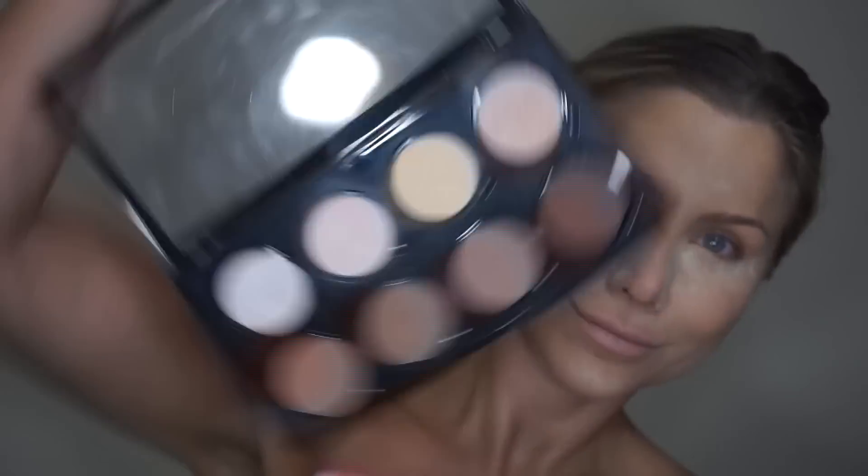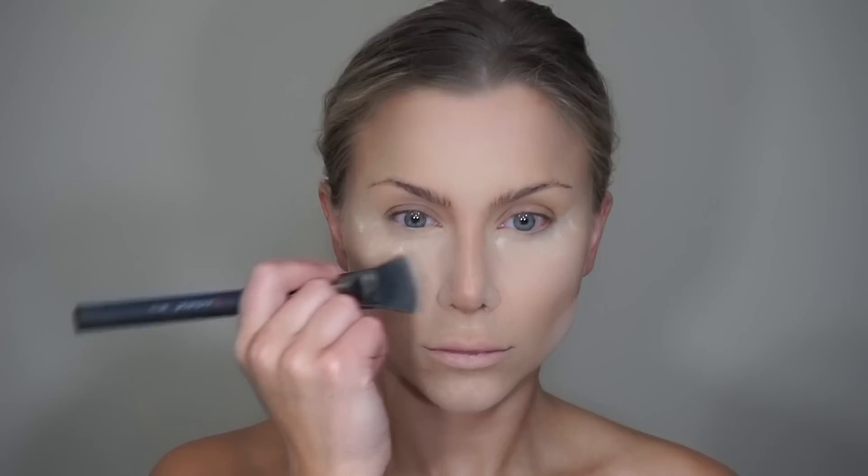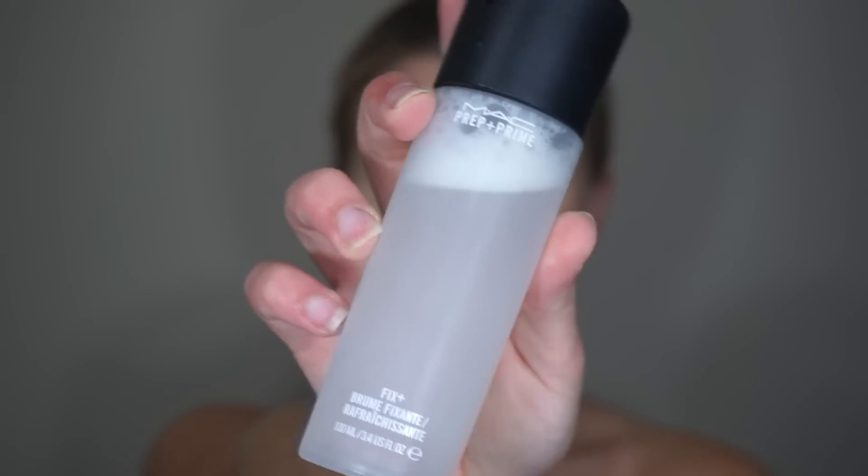For my contour I'm using my NYX palette, and I'm going to use this to chisel out the cheekbones, jawline, forehead and nose. Now to set and soften the finish I'm using the MAC Prep and Prime Fix Plus spray.